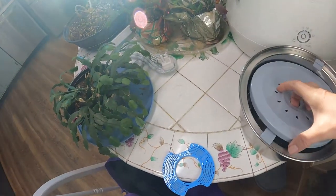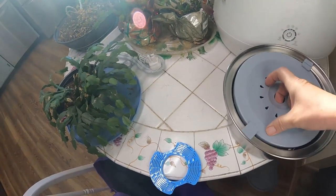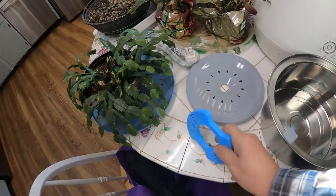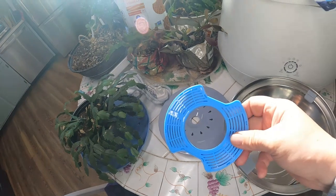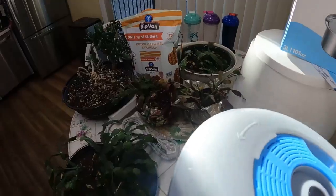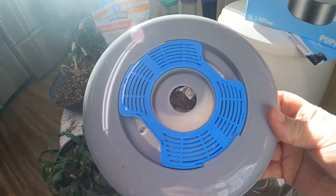This piece will go in here and the water will actually push it up, and that's where the dogs will drink from. I need to attach this water filter — looks really simple — there you go, I've attached the water filter.